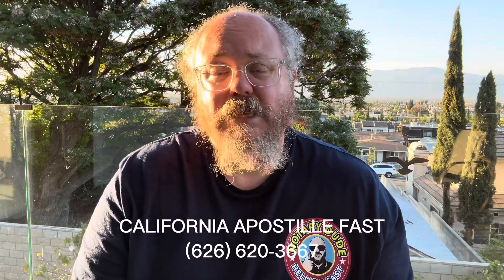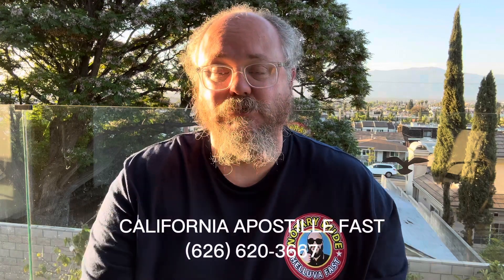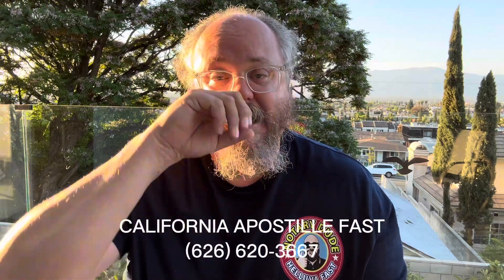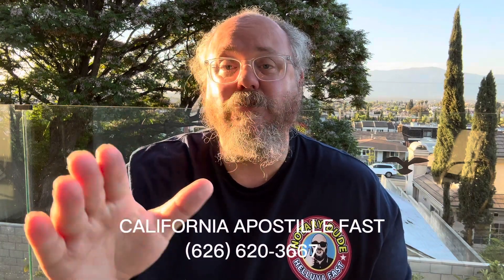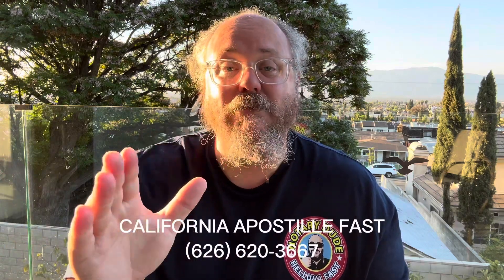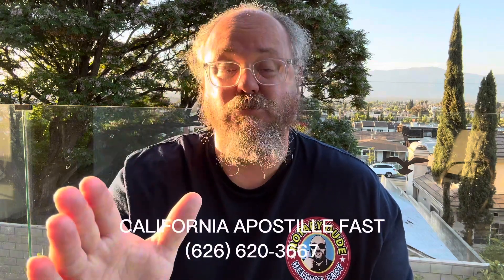So basically, let's understand this. What is an apostille? If you have a document you're wanting to use in a foreign country — let's say like a birth certificate — that foreign country doesn't believe that it is a true certified birth certificate. So they're going to say: I want you to take that birth certificate, take it to the secretary of state, whoever issued that birth certificate — in this case, California — and we want them to certify it as an actual true birth certificate.